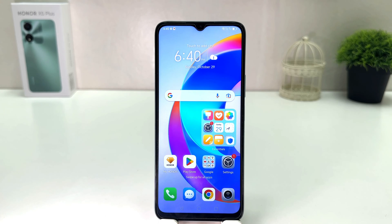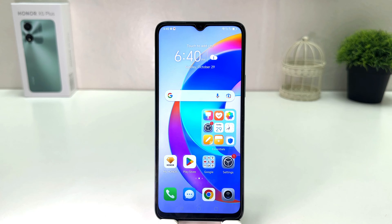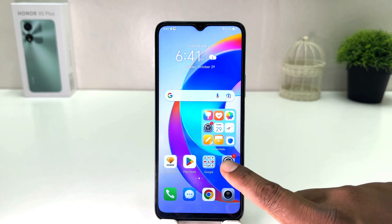Hello and welcome back to my another tutorial. In this tutorial I am going to share with you how to change text size in your Honor X5 Plus. So let's take a look at how to do that. You might have recently bought this Honor X5 Plus and you are wondering how to change text size. In order to do that, it's really very easy and simple — you need to click on the Settings section in your Honor X5 Plus.